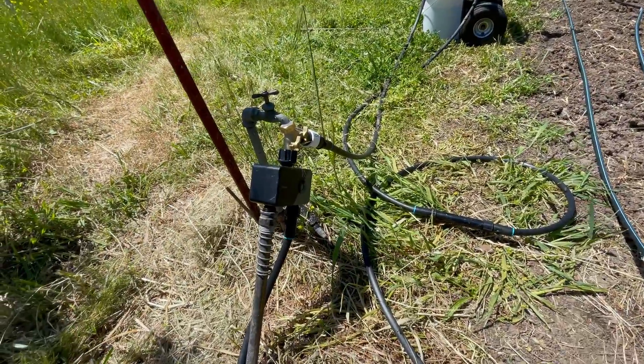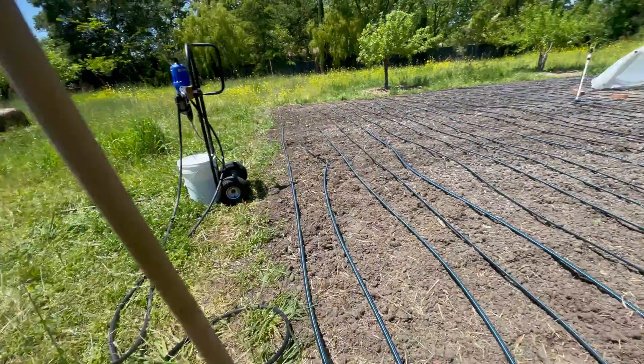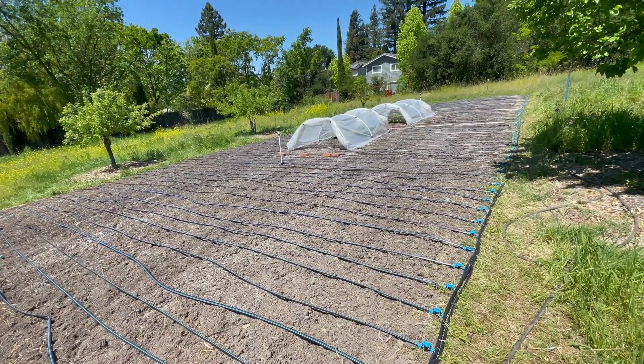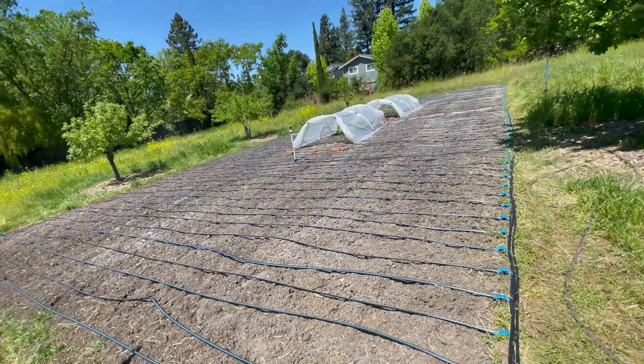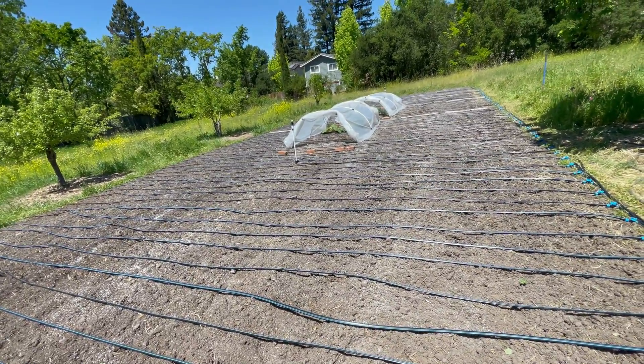This particular timer, using your phone, lets you control small intervals — I can turn it on for 20 seconds every 20 minutes, for example. Those are wobblers that were recommended by another grower, Ben McMillan — this will be the first year I'm using them.